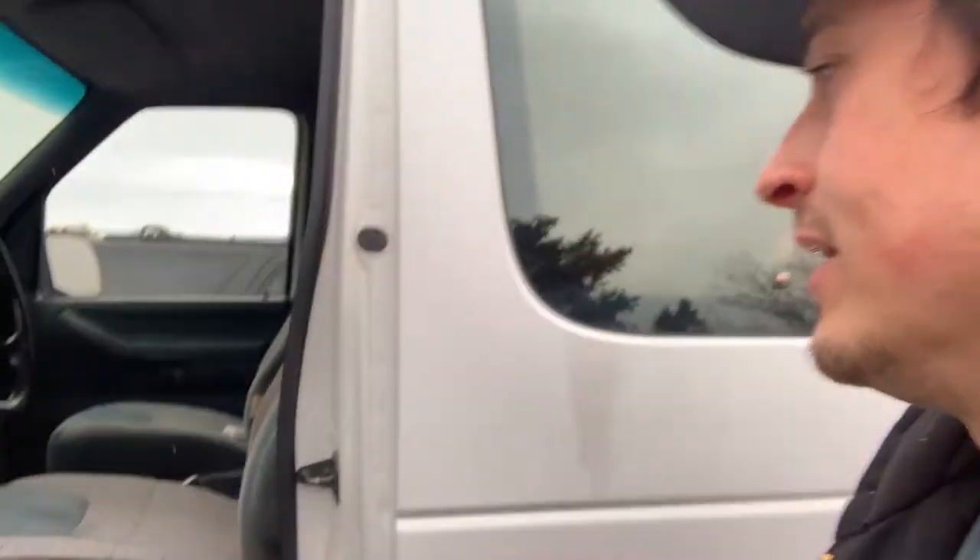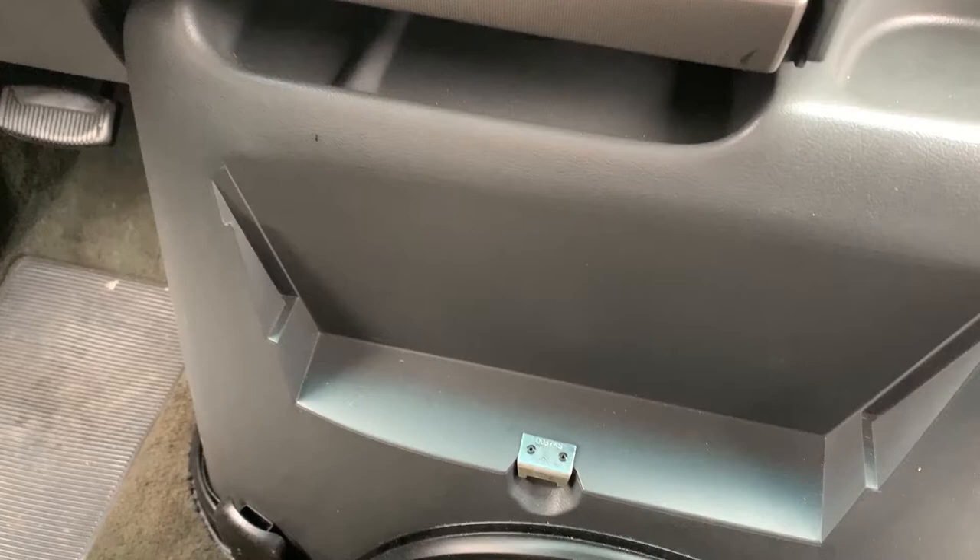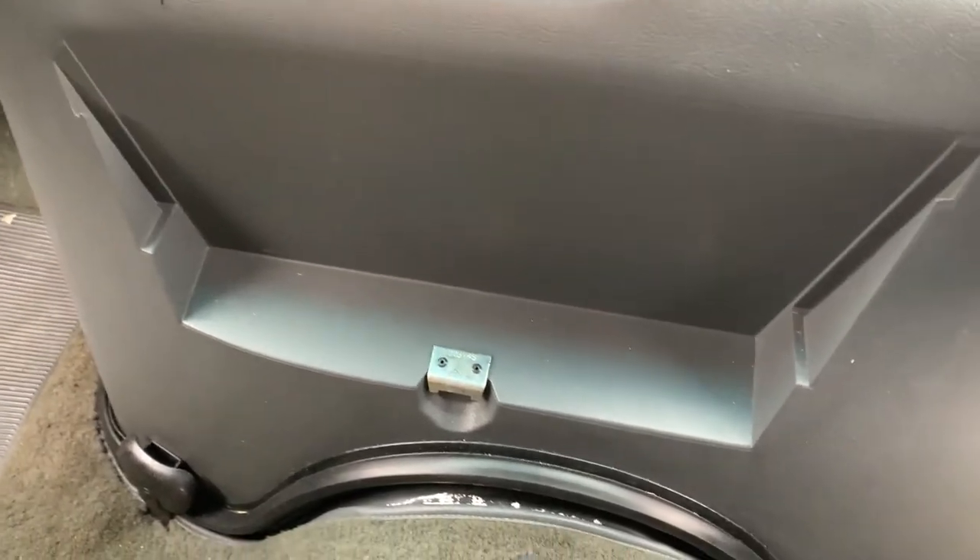Hey guys, this is my 1996 Ford E350 Club Wagon and I thought I'd just make a quick video to show you guys how to access the rear of the engine. This large hump right here is called the doghouse and it can be removed so you can work on the engine a lot easier.